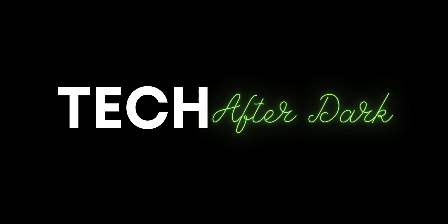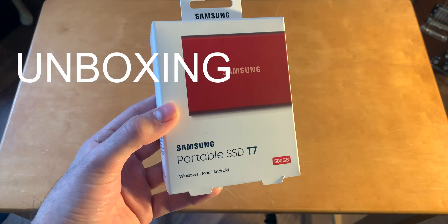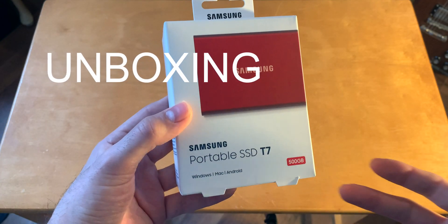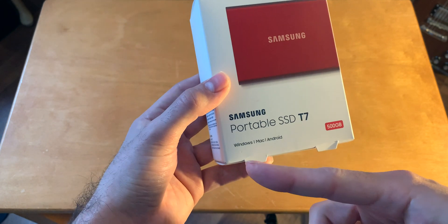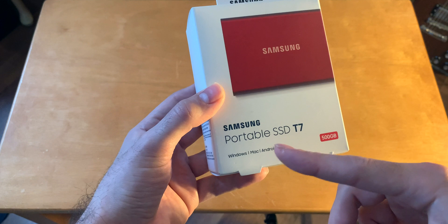The Samsung Portable SSD T7. Just as a disclaimer, this whole video was filmed on an iPhone XS Max. I actually edited on a Samsung T7 in Final Cut Pro using iCloud management. This is the Samsung Portable SSD T7 with 500 gigabytes, and you can use it on Windows, Mac, and Android.